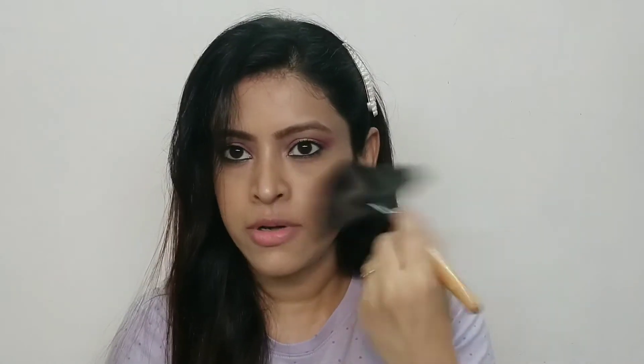You get 5 face brushes. You can see there is a big fan brush which is very soft. If you have done baking, you can use it to sweep away powder from your face, or you can use it for highlighting. There is also a small fan brush which is also used for highlighting. There is a multi-tasking brush for powder, blush, or contouring. You also get an angular brush and a round top brush which are multi-purpose for blush and contouring.